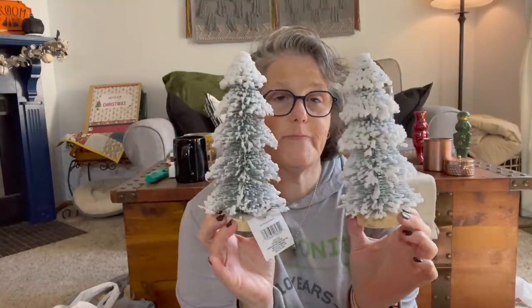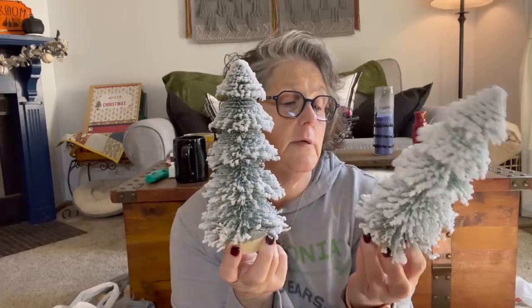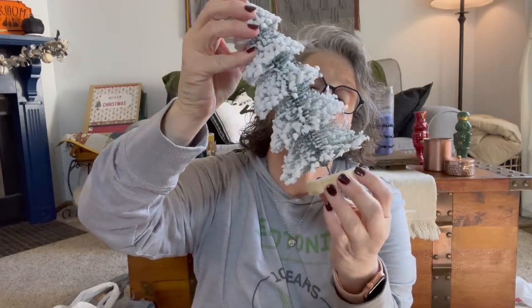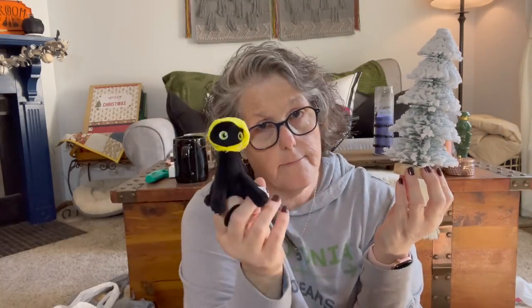They came out with some flocked Christmas trees and I really loved these for my kitchen. I think they're magical and they will go with my gingerbread theme that I'm working through. This one is loose — I'll have to glue that back in there, it's not a big deal. Anyway, I got these and I'll glue that one back together. I love the flocked feel of it.